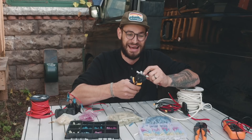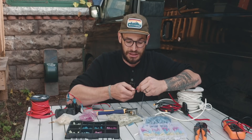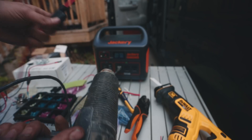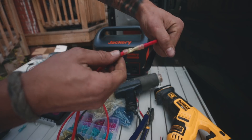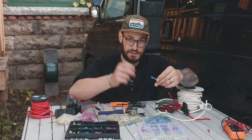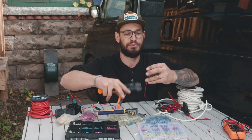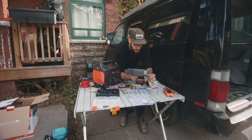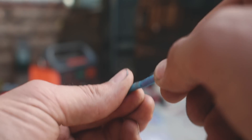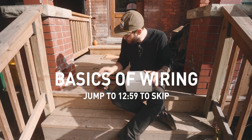On Amazon there are so many connector options at different price points and a lot of them are not very good. What I'd look for is ones that are heat-shrink compatible and marine-grade — which often means they have adhesive so that when you heat-shrink, it actually glues to the wire and makes a more solid connection. I've crimped both sides of this butt splice connector, and now using a heat source to heat-shrink the connection — you can see that adhesive around the heat shrink as it heats up. That way no water gets in and it holds on to the cable really well.